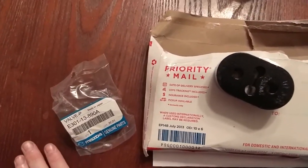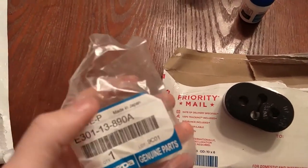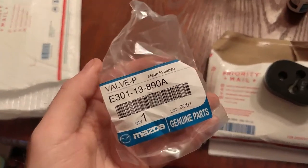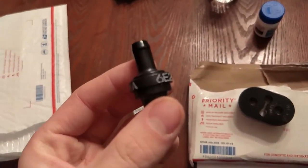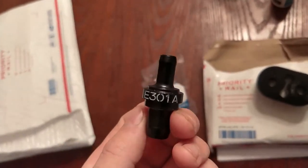What's up everyone? Today I have some overly priced stuff here. If you see this, you might know what it is. It's an idle valve, or a PCV valve from a 323 GTX, and they do better at boost.